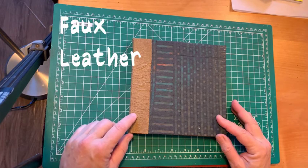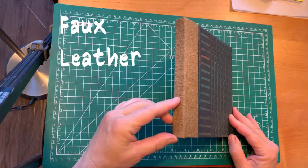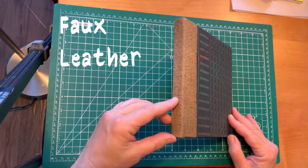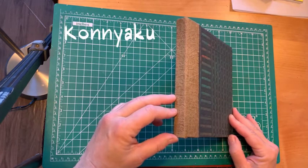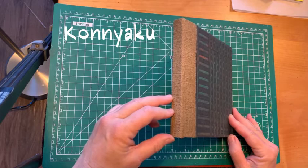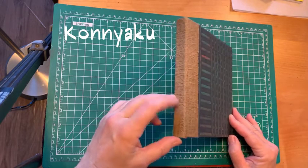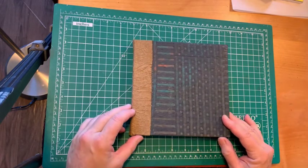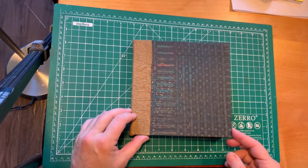The other material you're seeing here is a textured paper bag. It has been dyed and then crumbled, and using a material called konnyaku — which is a starch from a root that grows in East Asia — it's been turned into something you would call faux leather. There are many ways to make faux leather and you can check YouTube for that.